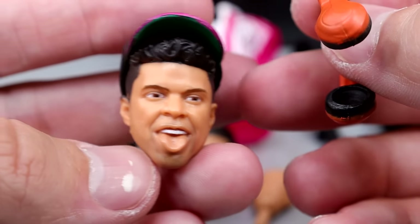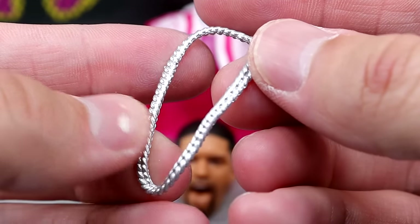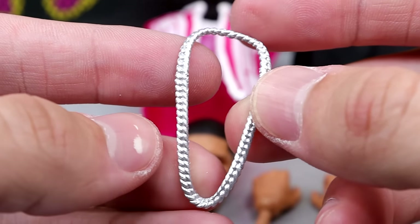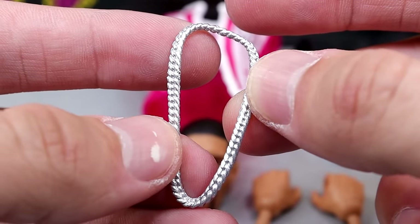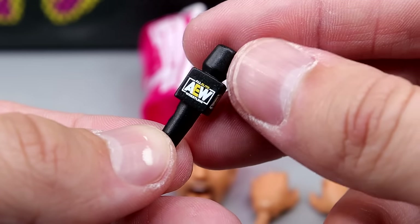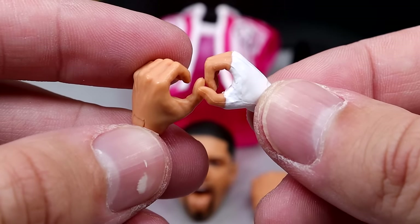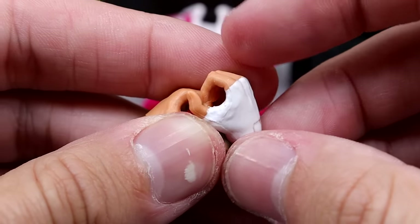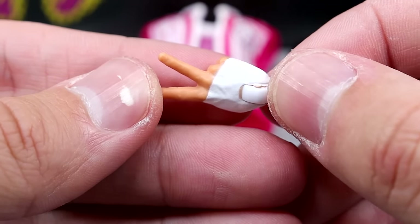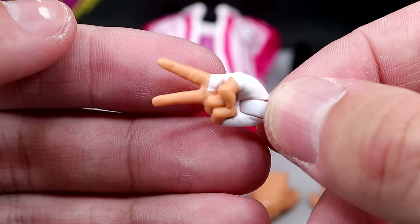He also comes with his silver chain, which I think is a great accessory — you could throw this on a hundred different people but it's nice to see him rocking that. And then the last object you get with your Max Caster is an AEW microphone, of course he is the rapper. For interchangeable hands you have a left hand that's a mic holding hand, a right hand with white wrist tape and also a mic holding hand, and then you get the interchangeable scissor-me hand. So you can do a bunch of peace signs — there's a bunch of different things you can do with the scissor-me hand there.